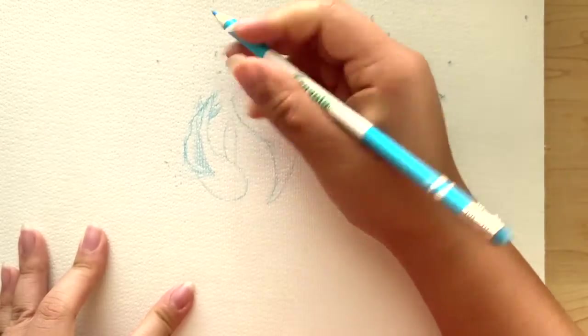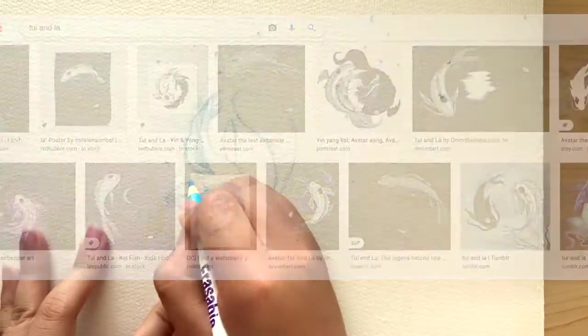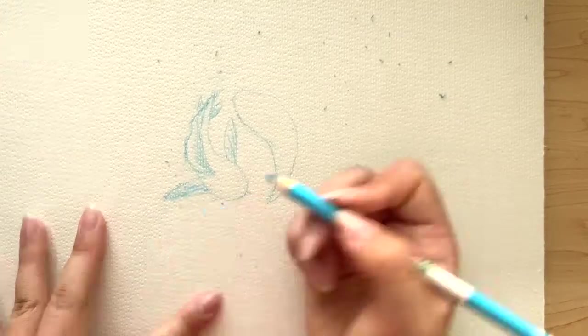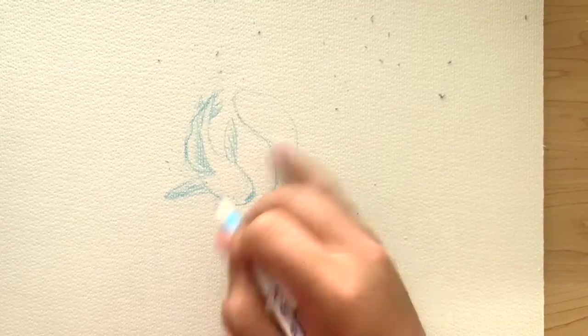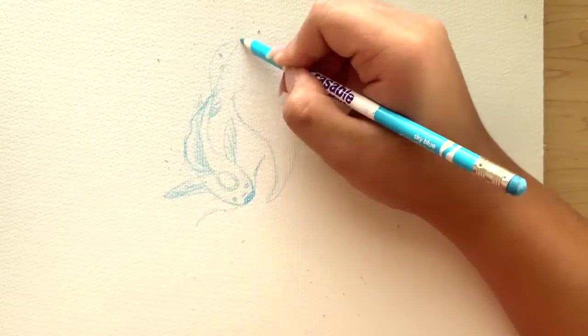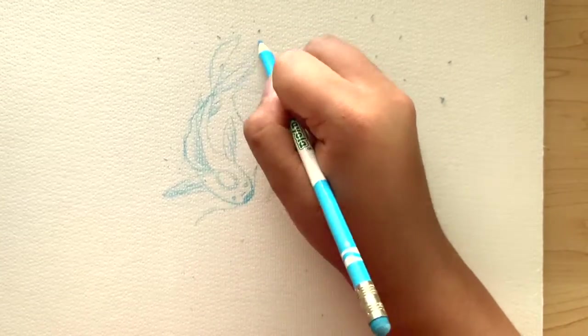I'm going to insert a photo here and hopefully it doesn't get copyrighted. This is the first fish that I'm completing here. I'm going to go ahead and skip forward until I finish the second fish, since the process is almost exactly the same except for the tail.